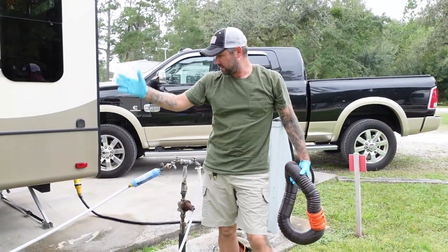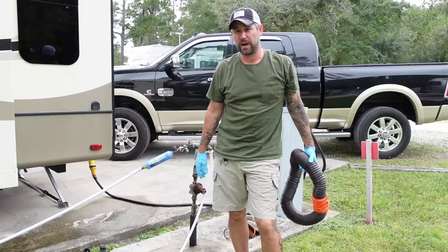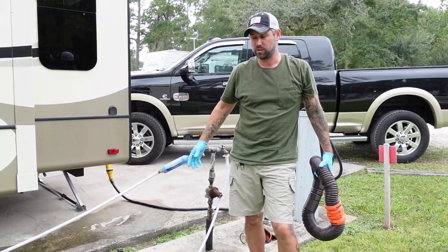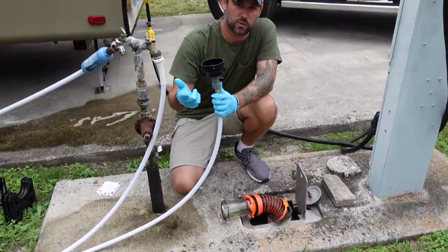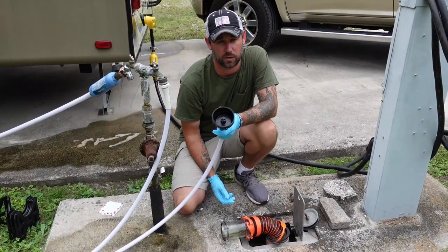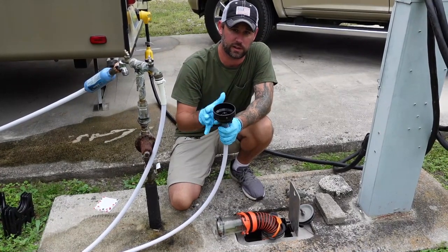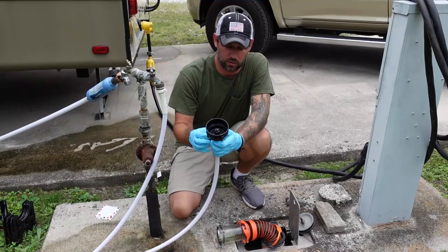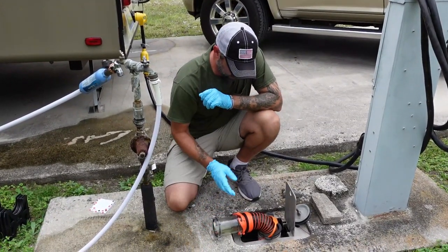Now you have emptied your hose without spilling a drop of gray or black water. And in the process, not only did you empty all the water out of your hose, the rinser actually cleaned your hose as you were emptying it out. This thing is called the Sewer Hose Rinser and it's about $13 on Amazon — we'll leave a link in the description. They come in really handy not only for cleaning your hose but for emptying hoses that go uphill.